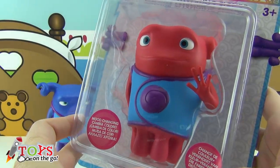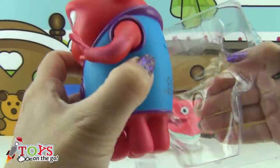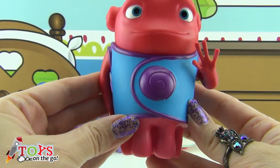This last one is Bashfulo. I'm going to take him out. He's red, and he's wearing blue and lilac coloured clothes.